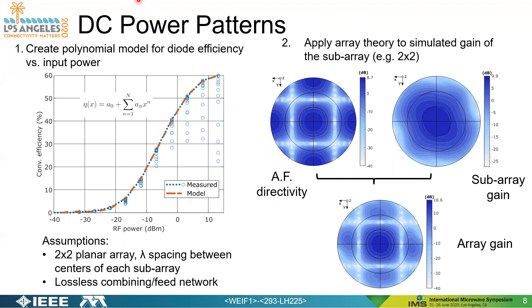From here we go through a process to model and predict the best array size and structure. First, we develop a polynomial model for the rectifier diode efficiency as a function of input power. The orange line is a seventh-order polynomial model represented by the expression shown here, fitted to the same efficiency performance shown in a previous slide.